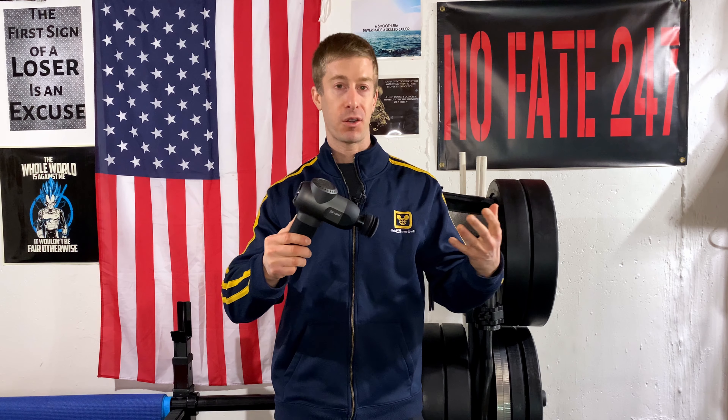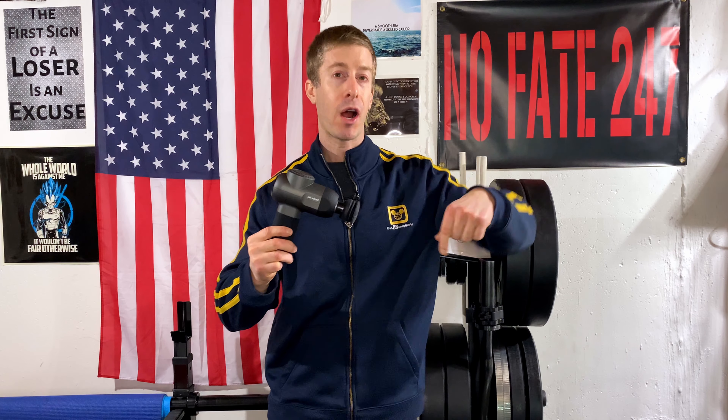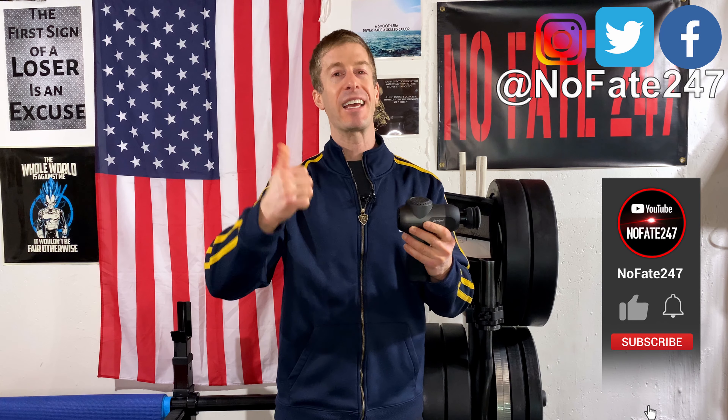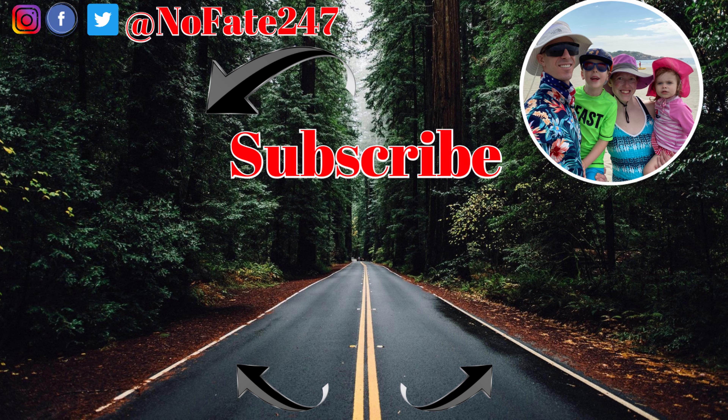Let me know in the comments if this answered all your questions. If I missed anything, drop them in the comments and I'll get them answered as quickly as I can. Thanks for watching — if you made it this far, give this video a like and hit that subscribe button. Don't save anything for the trip back. This channel is dedicated to my life as a father of two wonderful children, centered around health, fitness, and trying to be a great parent while still accomplishing my own personal goals.